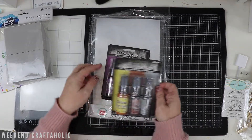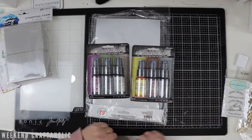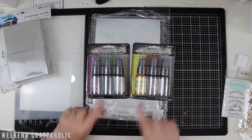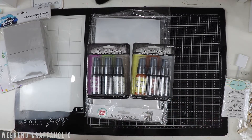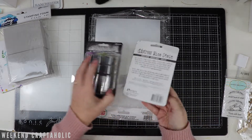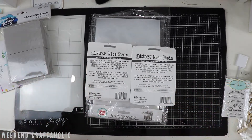Now the real reason for my order was the new Distress Mica Stains - this is the Halloween collection for 2022. I got both of them while they were in stock. I really do want to get more into mixed media and do a lot of playing with them. You can see they've got the names on the back here: Fortune Teller, Wicked, Elixir, Decayed and Harvest Moon, Burning Ember and Irongate.